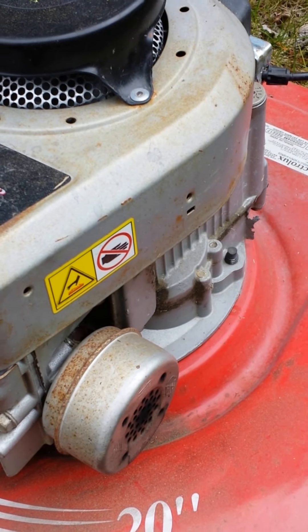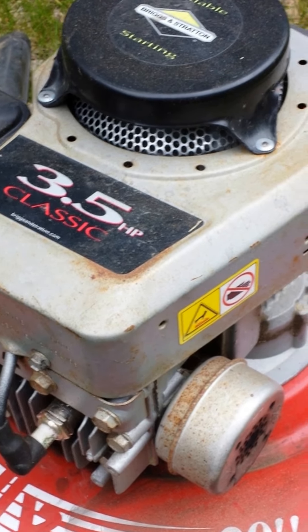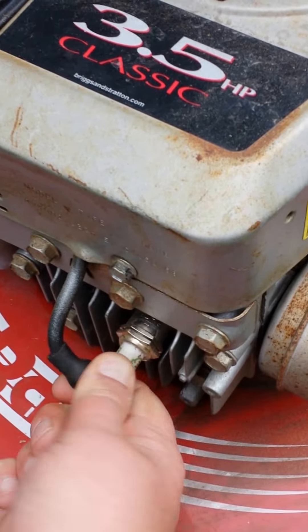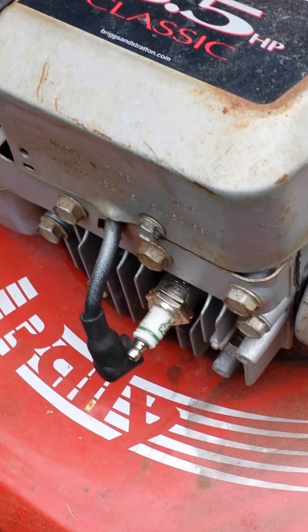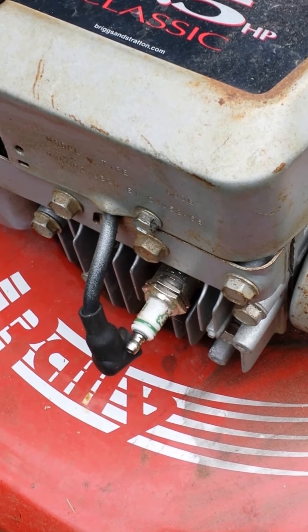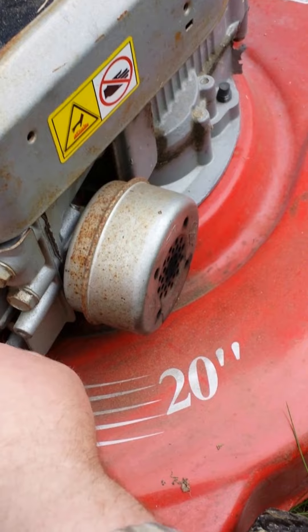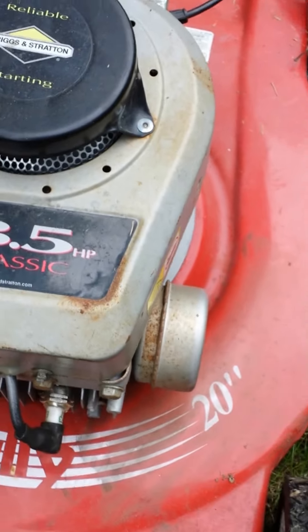I did a few things for this mower. The first thing I did — you'll see right here — is the spark plug. I changed out the spark plug and put a brand new lawnmower spark plug in there. You can pick that up at any local auto parts dealer or small engine repair shop.